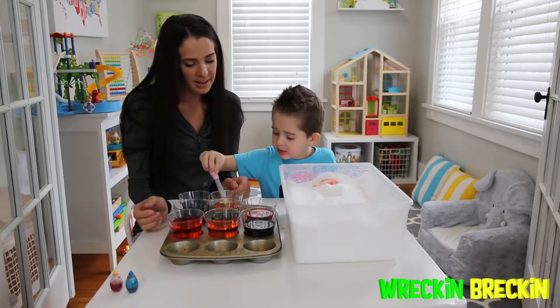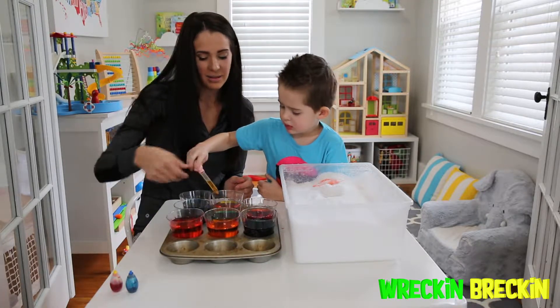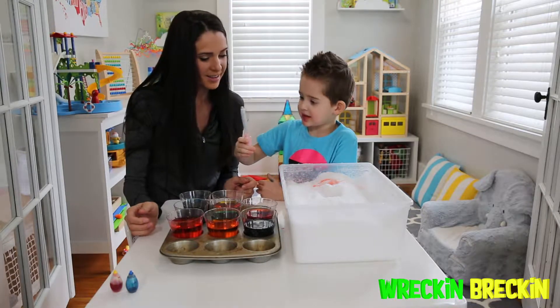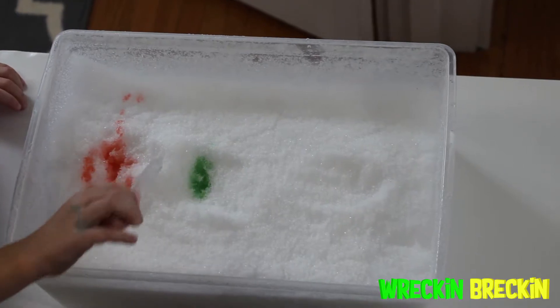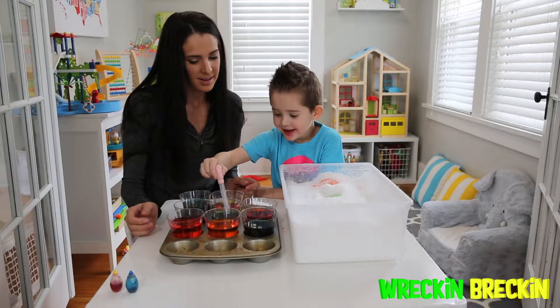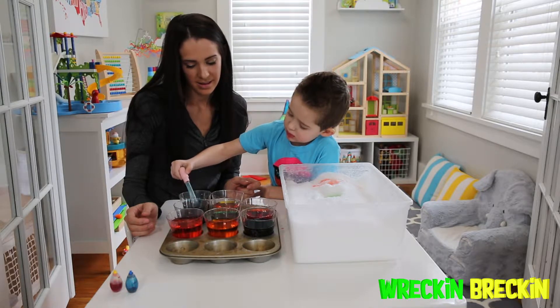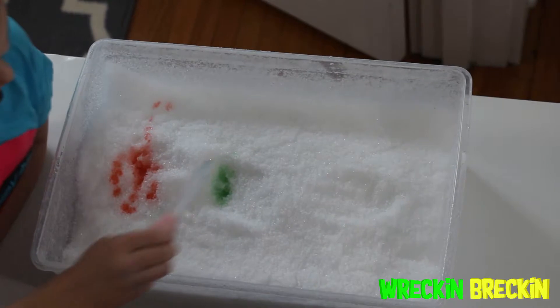It's turning the snow colors. You can make rainbows in there. It's just a fun activity to do during the day with your kids. Cool! I'm going to dye it green. And we can mix colors — I'm going to dye it green. It's hot. It's so beautiful.